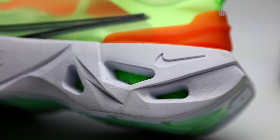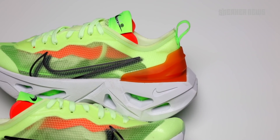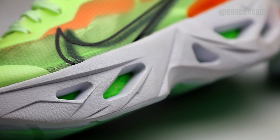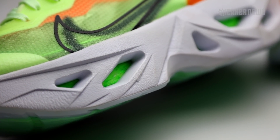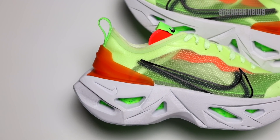Now let's go into the centerpiece of the ZoomX Vista Grind, which is this chunky midsole. As you can see, it's cored out — they have these visible holes with colored foam inside. It's kind of hard to tell what it is, but it almost looks like a ply foam, meaning small pieces sealed together, like small bits of foam that they've kind of mashed together.